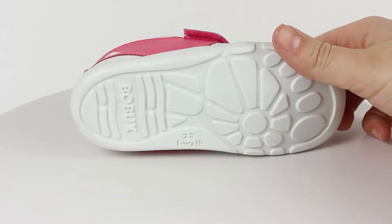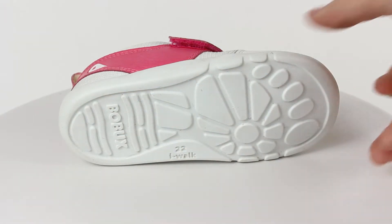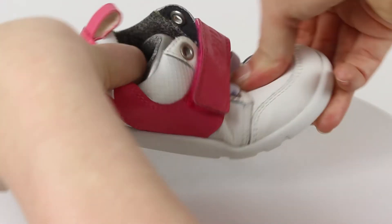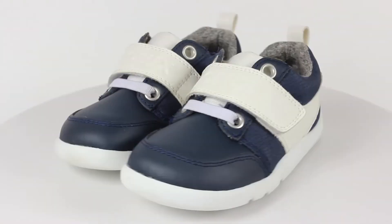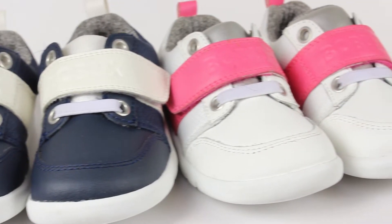The flex grooves on the sole provide more flexibility, offering the protection kids need while not hindering development. The mix is suitable for children that are confident walkers and for parents that have an appreciation for durable fashion choices.